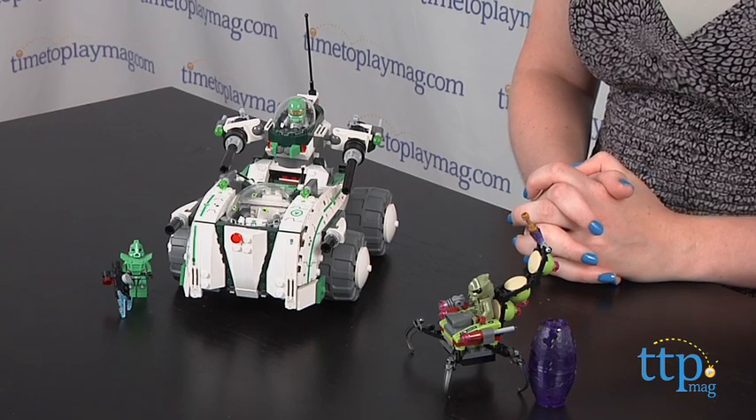It took us one hour to build, and the instructions were very easy to follow. If you want to find out more information on this building set, such as how much it costs and where to buy, then come visit time2playmag.com, your number one source for all things play.